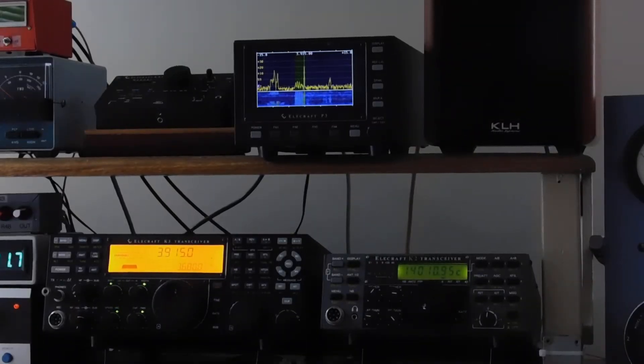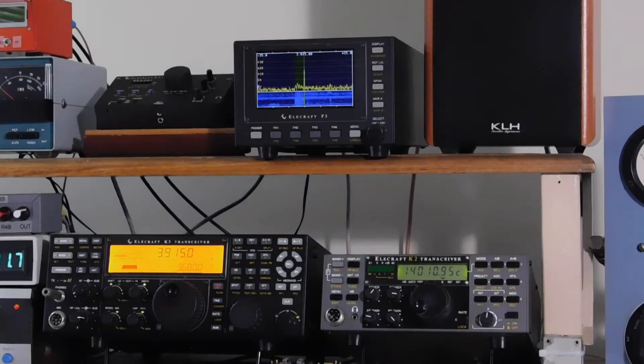Looks like I need some more light here for starters. Anyway, what we got going on here is two Elecraft — well actually three — but two Elecraft transceivers connected to one Elecraft hand adapter.